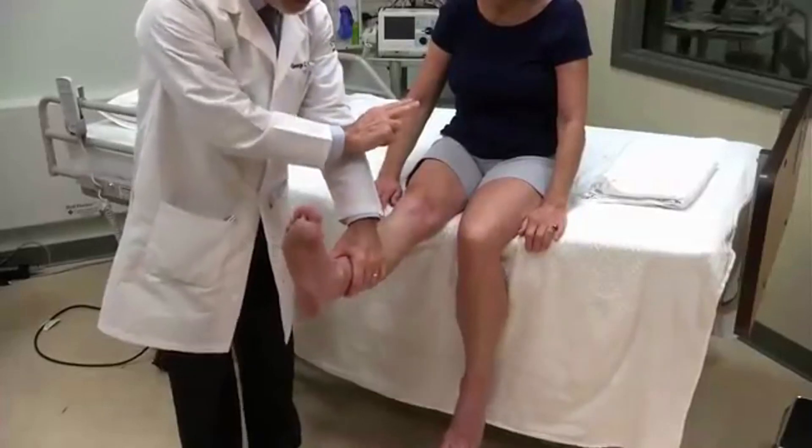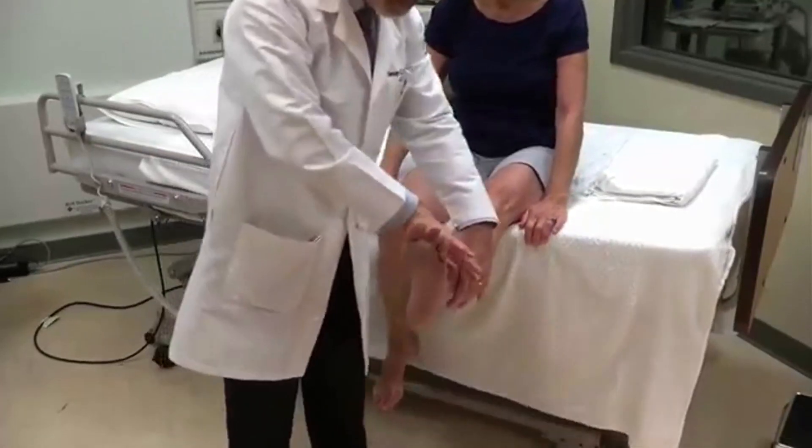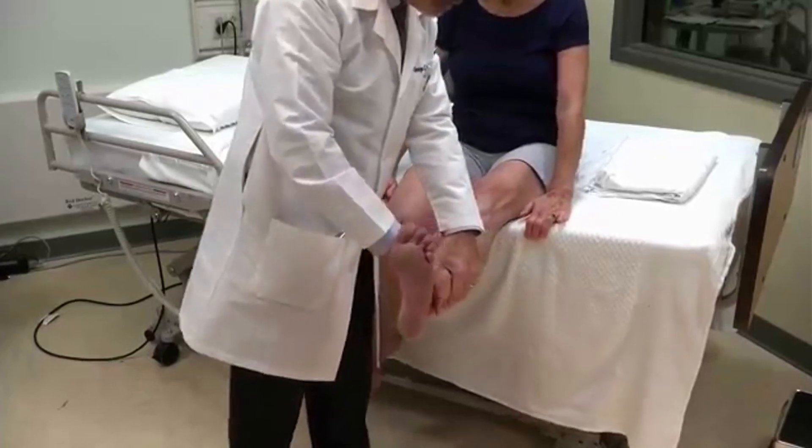Bring your foot up. Cock your toes up toward your head. Don't let me push you down. Be strong. Very good. On the other side. Strong. Hold it up. Very good.